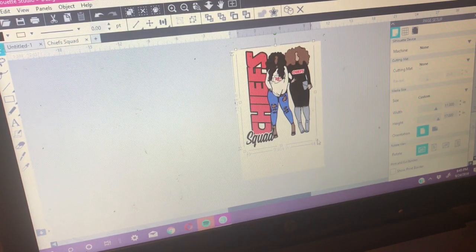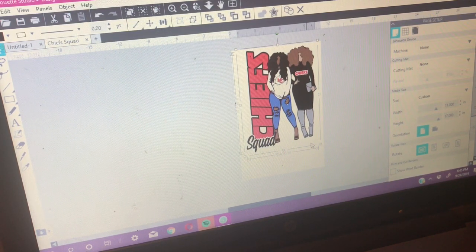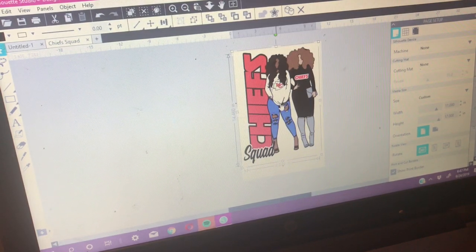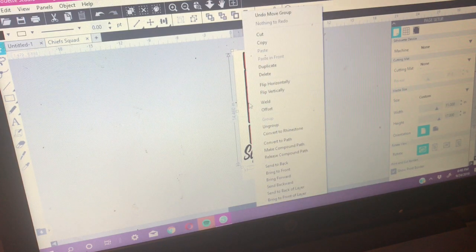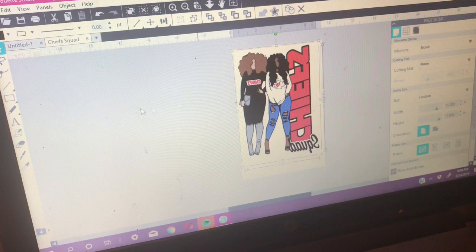I'm going to pull from the corner and make sure I mirror the image — I'm real nervous about this. It's an extra large t-shirt and I want the image to be bold and stand out. I'm using the Cameo 3 Silhouette Studio software to print. I want to flip the image while I'm thinking about it so it comes out correctly, then I'll print without cutting.